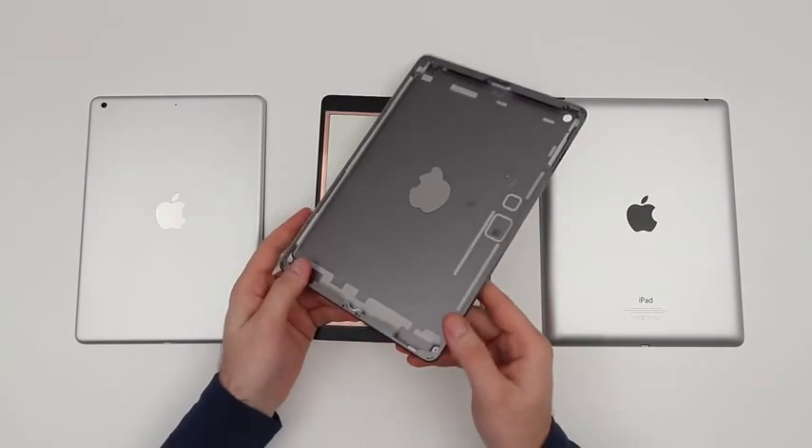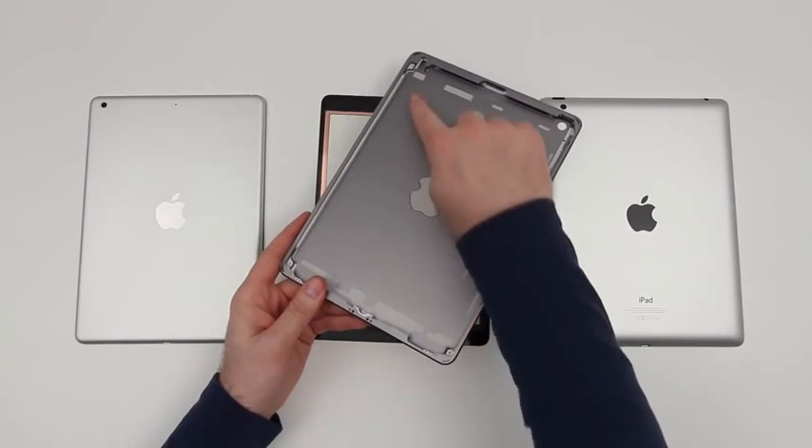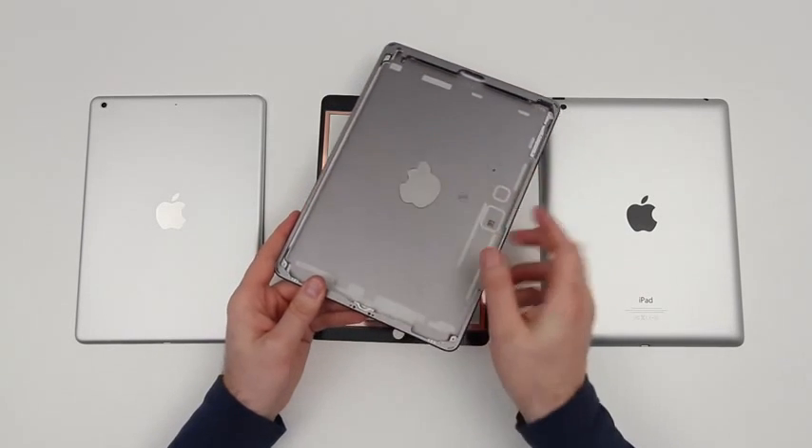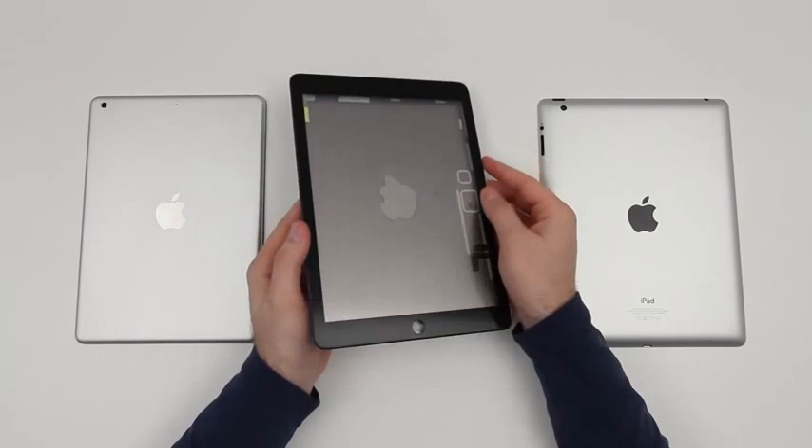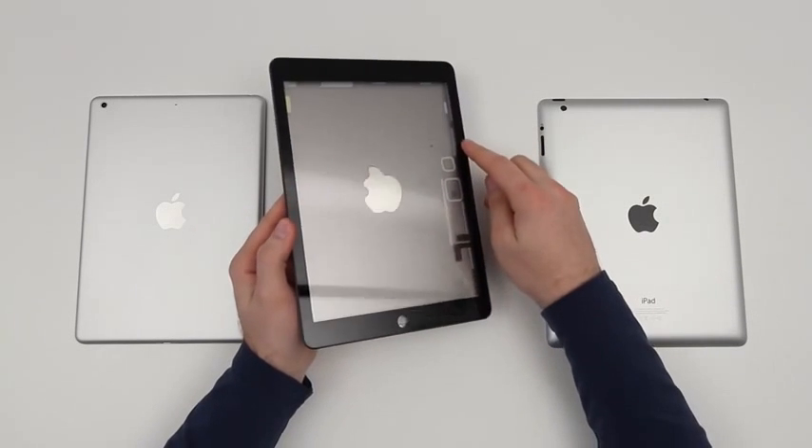One thing I noticed that's different about the space gray backing is there are no magnets installed on the hinge portion to connect the smart cover. I don't know exactly what this means — maybe they're working on something new that we haven't seen yet, a prototype. Anyway, that's just something worth mentioning.